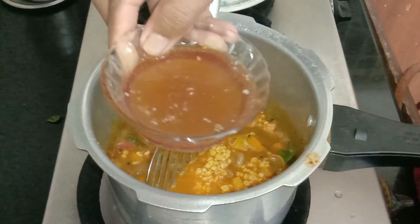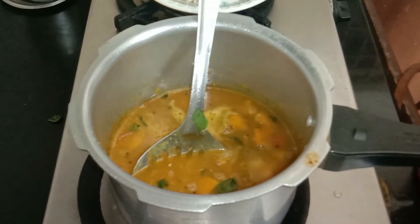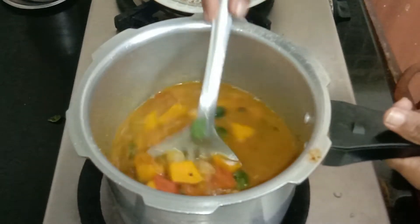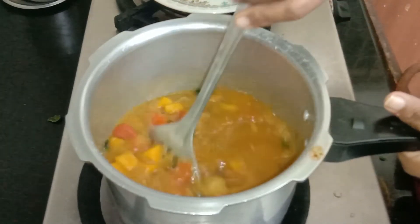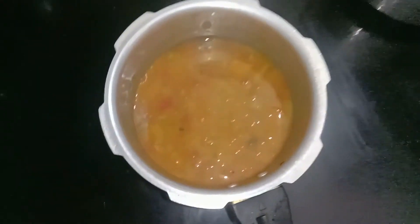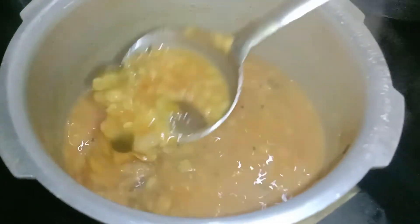Now the rice is ready. We will cook the rice. The cooker is off and the pressure is on the cooker. The soup is ready. The consistency is very easy.